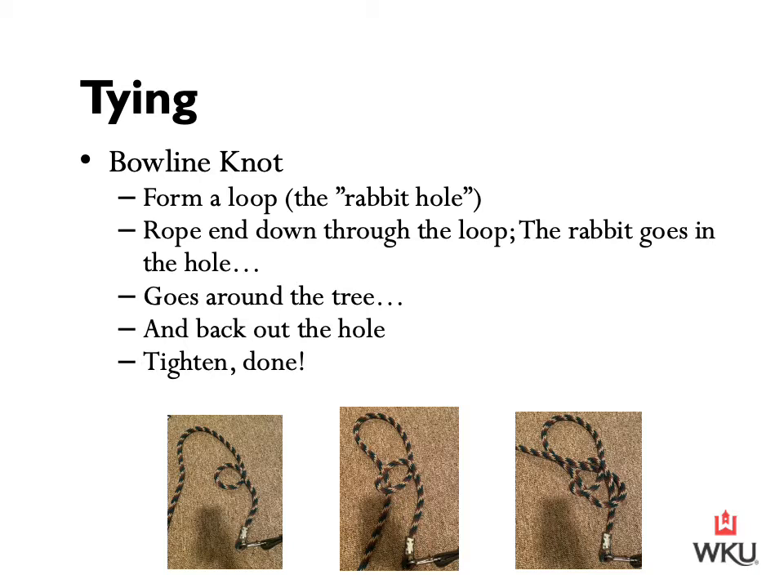The next type of knot is a bowline knot, which has a couple of advantages. It doesn't tighten up when the horse pulls back — there will always be some amount of slack that can be used to untie. So if our horse pulls back, we're not going to have to cut our lead rope to get them undone. This is a great knot to use for younger horses and in the beginning stages, and it's also a beneficial knot to know for a variety of other sporting events.